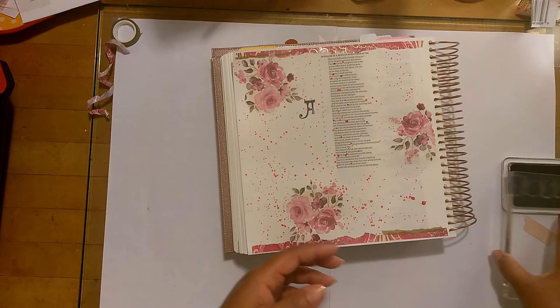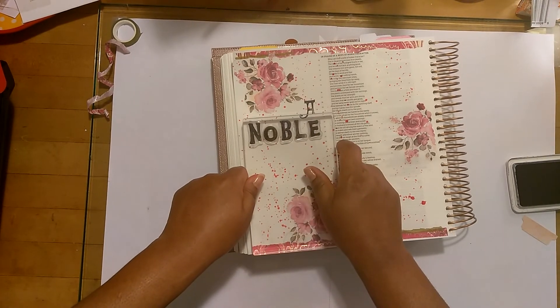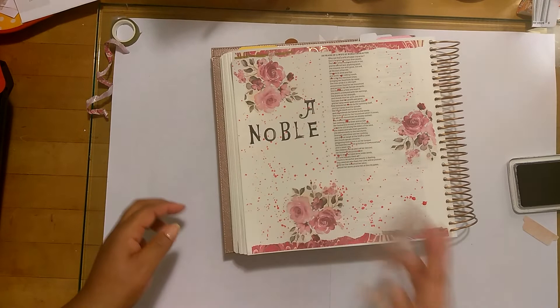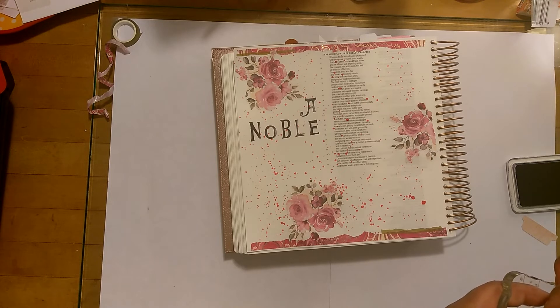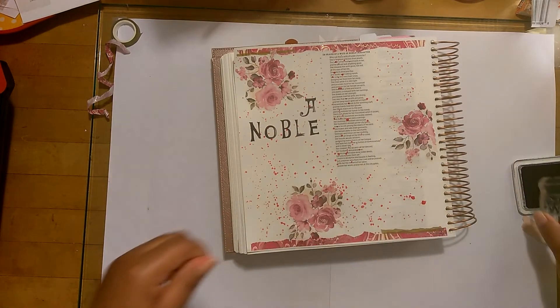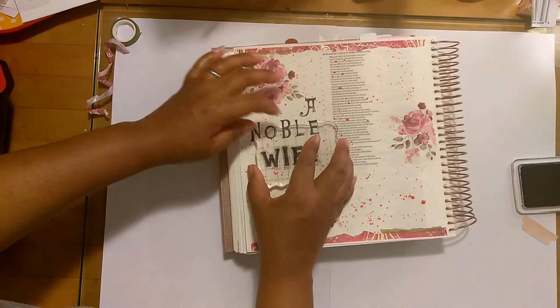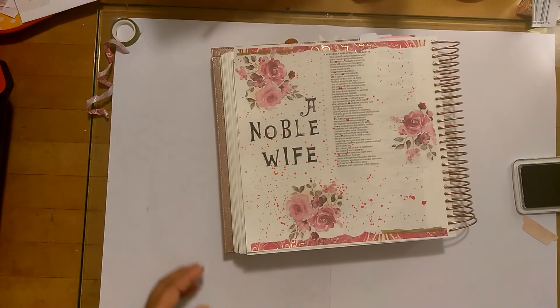I hope I said something to encourage somebody, to bless somebody. You can pass it on to somebody else and help strengthen and encourage someone else. Scripture always gives us something different every time we look at it, depending on the season you're in at that time. Proverbs 31 is a scripture I have heard a hundred times, and every time I look at it, depending on the season I'm in, God gives me something different each and every time. So thank God for His Word — it's always relevant, no matter what season you're in.